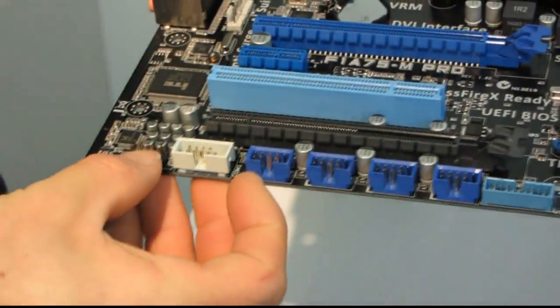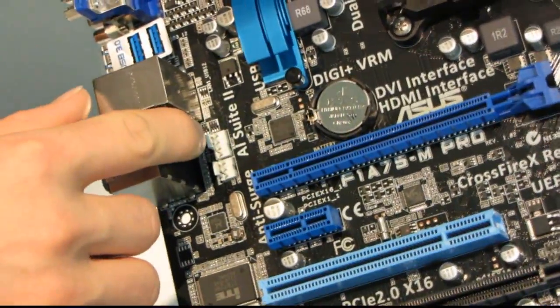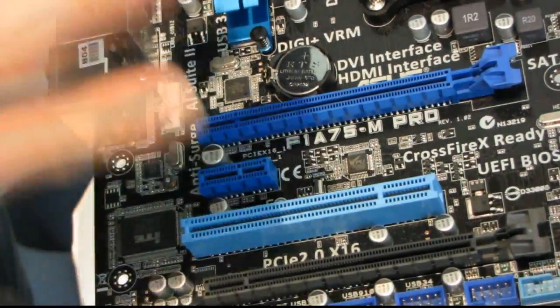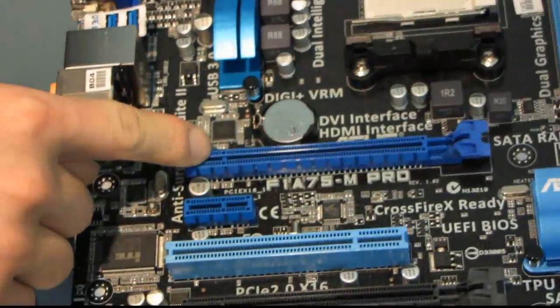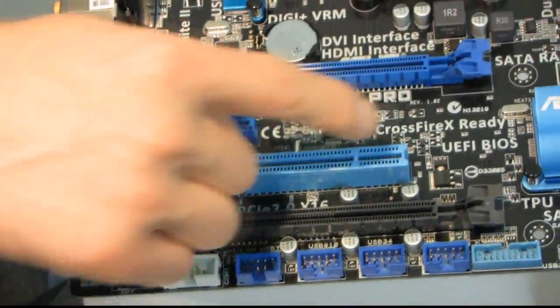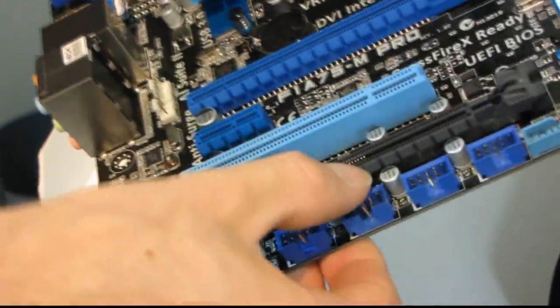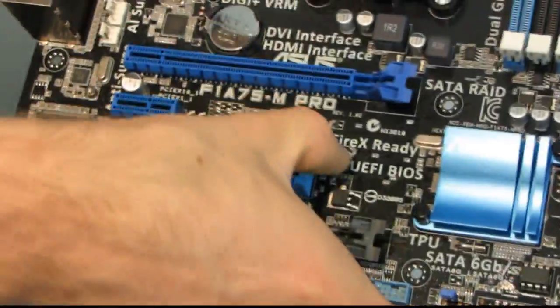We've got front panel audio, another 4-pin PWM fan header — this is a pretty high-end motherboard for its form factor — and a 3-pin fan connector. So we've got three PWM and one 3-pin fan controller. In terms of slots, we've got a PCIe 16x slot, a PCIe 1x slot, a PCI slot, and a physical PCIe 16x slot that is actually only wired for 8x. So if you run CrossfireX with two discrete graphics cards, you'd be running 8x/8x.